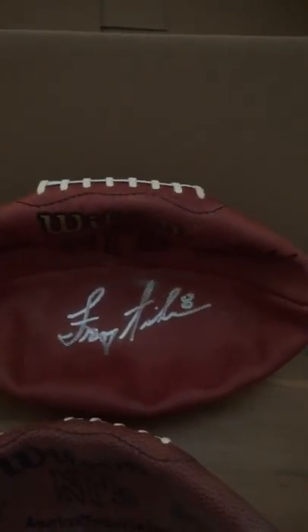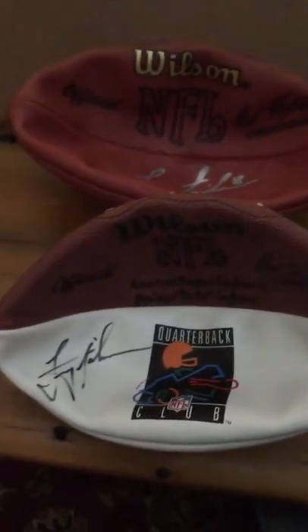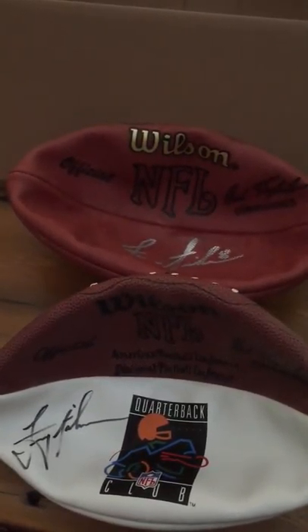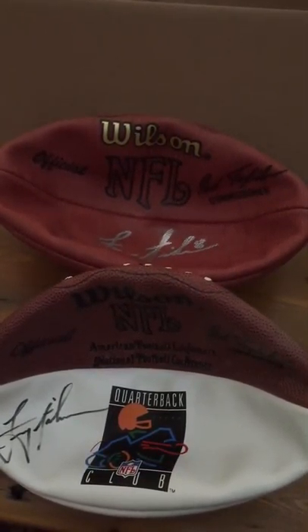This one doesn't hold air. Then I've got two autographed footballs here. This one is a Tagliabue — or a Rozelle — I'm not sure this one shows the commissioner, but that's still a Wilson football. Anyway, I'm going to send these in. I'll show you what I'm going to do here in a second, and then when we get them back we'll see how they look.